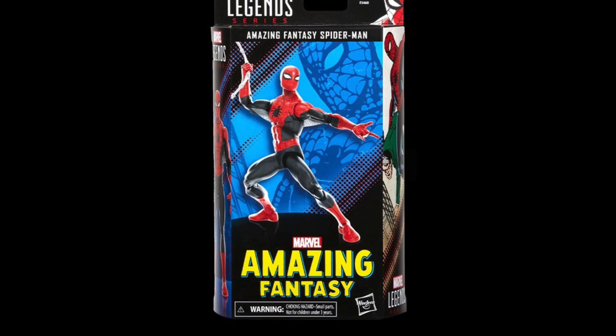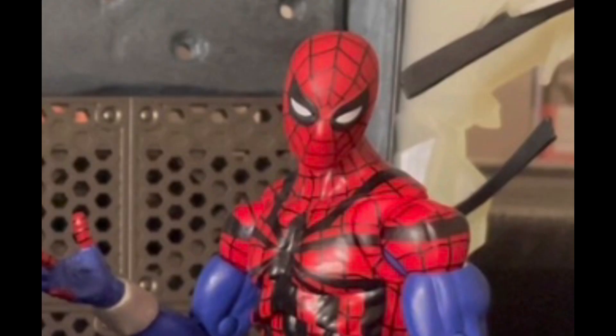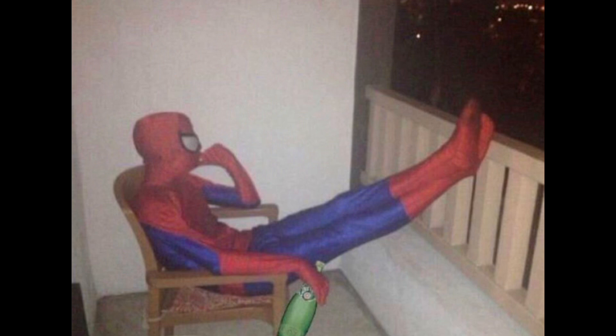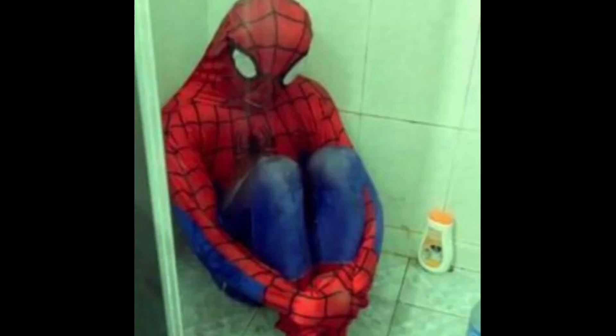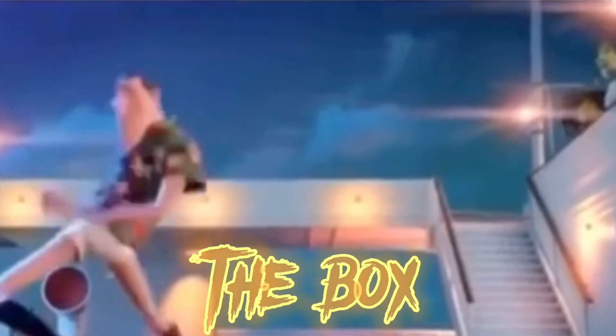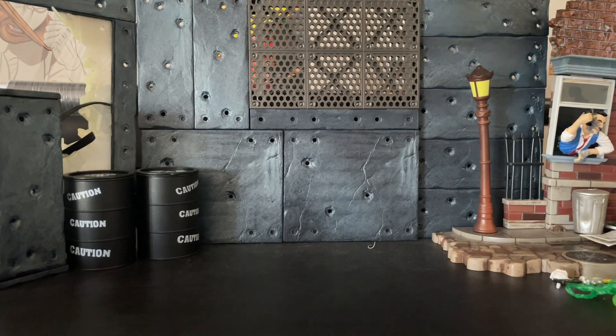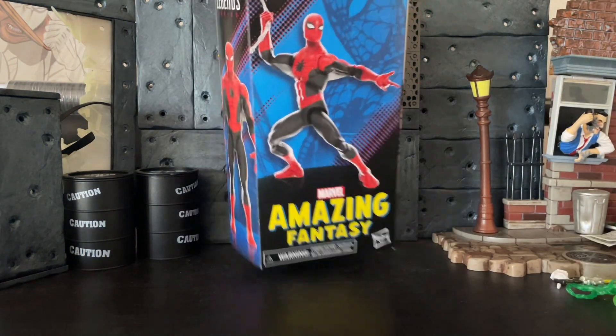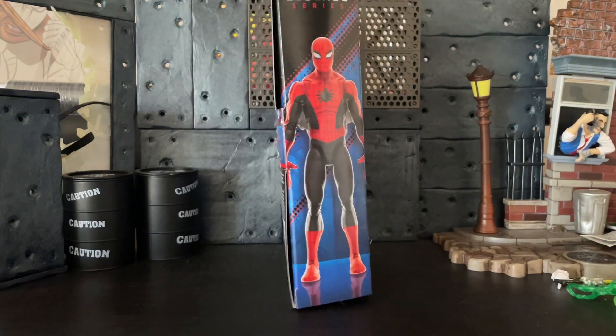Now this figure is pretty good, but the thing that's not good is the box. I don't like the box — the box is garbage, the box is mid, I don't like it at all. Starting off with the box, I do not like it at all. It's actually really basic.